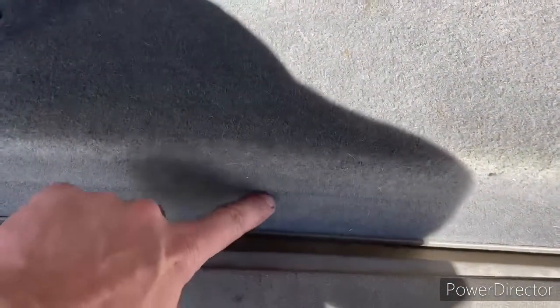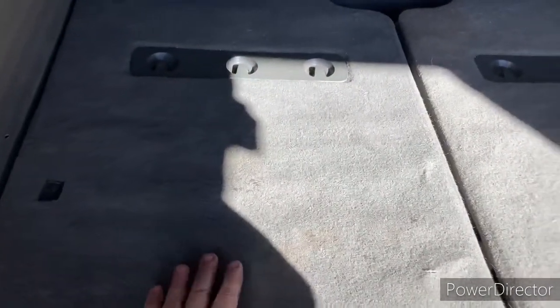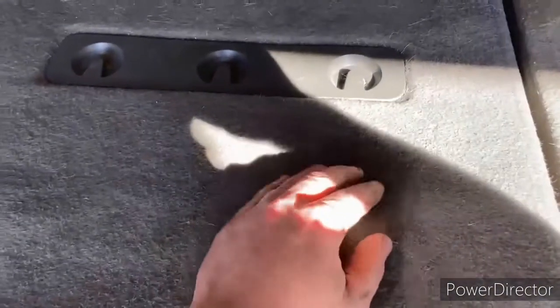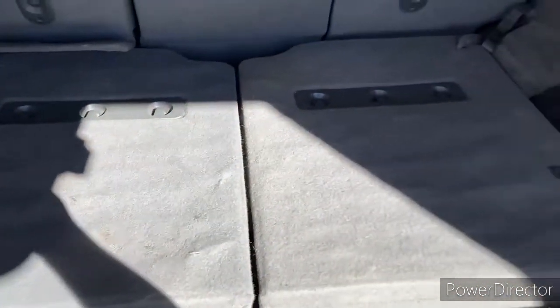I run that over it and I'm vacuuming it off and it helps. It's not gonna make it a hundred percent perfect — there's still some dog hair embedded in there that's hard to get — but I think it will make it a little easier to vacuum.